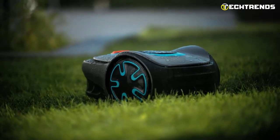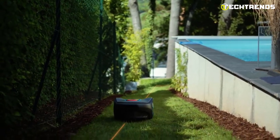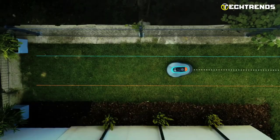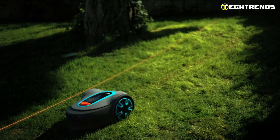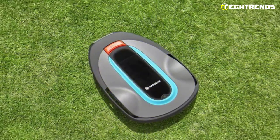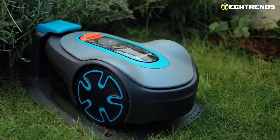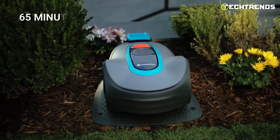The Sileno Minimo can work in all weather conditions — from rain to shine — and handles all lawn types, including slopes up to 25%. The boundary wire determines the mowing area flexibly and reliably, while highly responsive collision sensors ensure safe operation. It uses a Li-Ion battery that takes around 75 minutes to charge and provides a typical mow time of 65 minutes per charge.